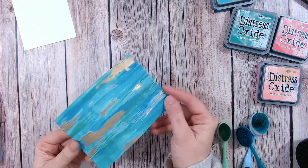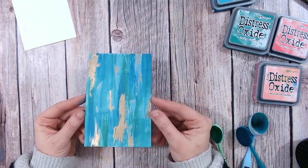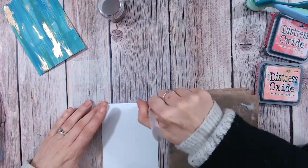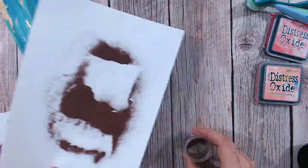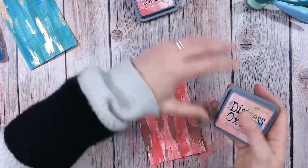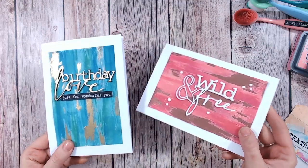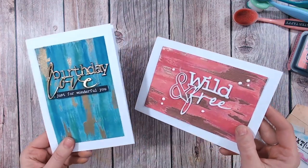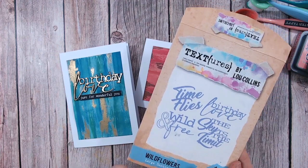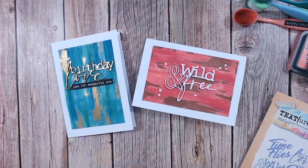There we go - now we've got a lovely gold and weathered look, which is a beautiful background. As you saw at the beginning, I'll show you at the end the sort of cards you could be making with this. So there we have it - two cards looking very luxurious and very expensive with these easy-to-create backgrounds. I hope you've enjoyed this tutorial. Everything I've used including the sentiments I've put on top - these come from the Wildflowers Textures collection - will be linked below. Most things you can get from Craft Stash. Please do subscribe if you liked this and I'll be back very soon with another tutorial.